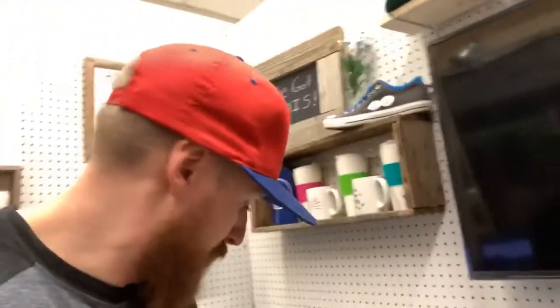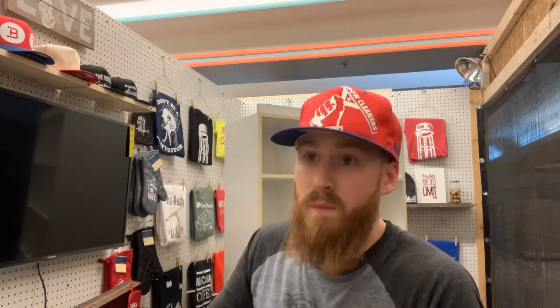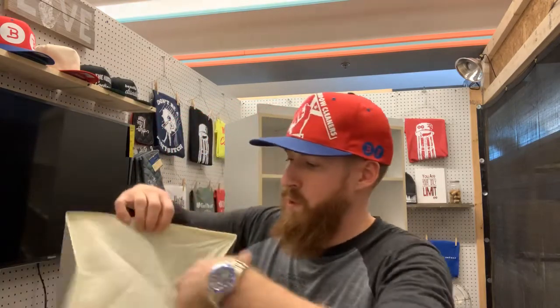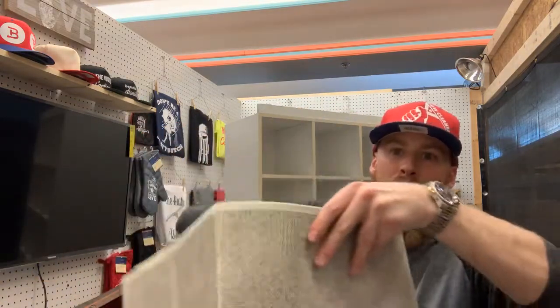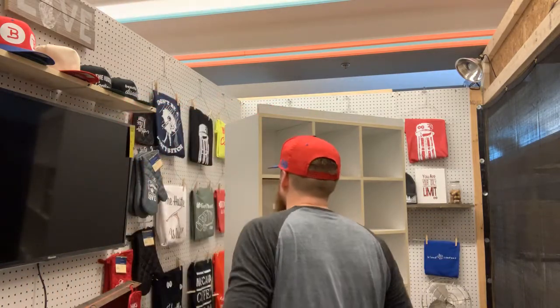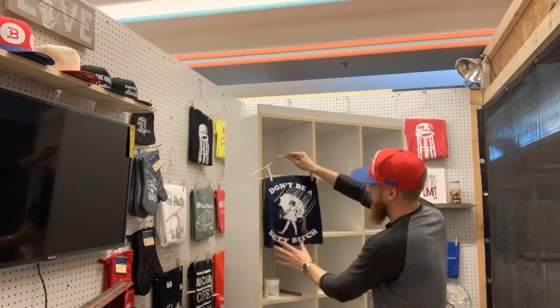And then what I'm going to do — let me open one of these up so you guys can see. Hold on, give me a second. Let me set you guys down. Take this — what I'm going to do is I'm going to take this, open this up, put this little thing down in here, and put these in here. So here's what I want to do: I'm going to take, for instance, like this shirt and I'm going to fold it around this and then go ahead and put it inside here so people can see it, which is going to be pretty cool.